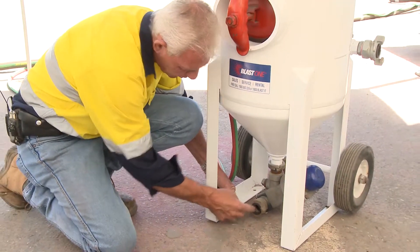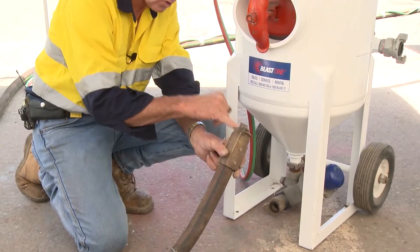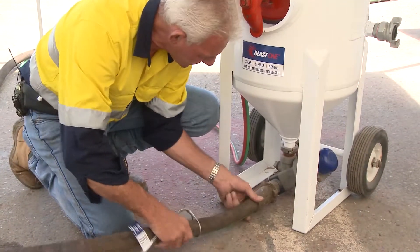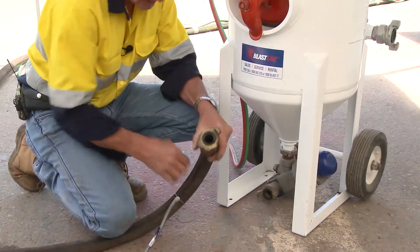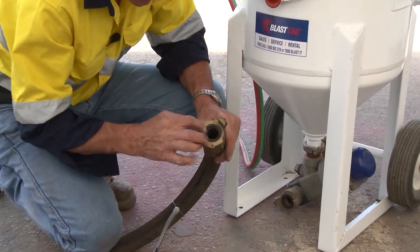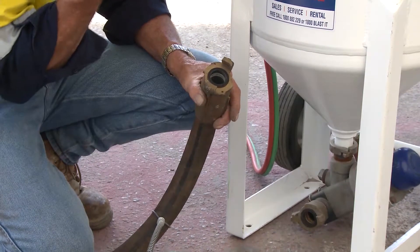So how does this gasket become undermined when it's sitting still? It's relatively simple. The blast hose that attaches to this — you can see that this is a claw coupling that attaches to this particular fitting. This is a long series coupling and it has another gasket. This gasket here has to marry to that one there to seal the air and stop the air and grit coming out of the fitting.